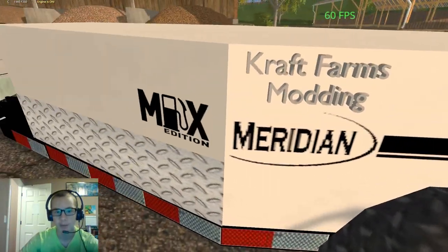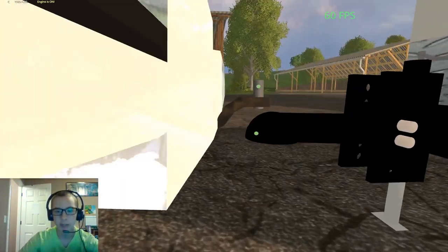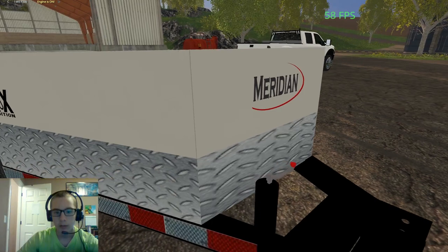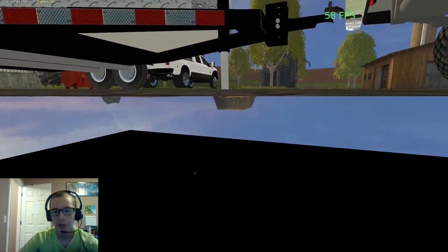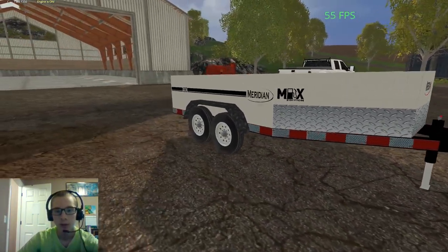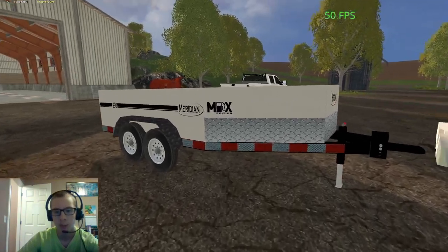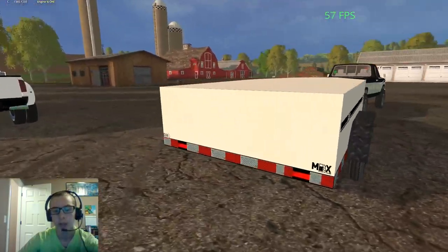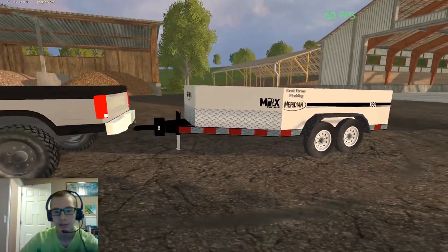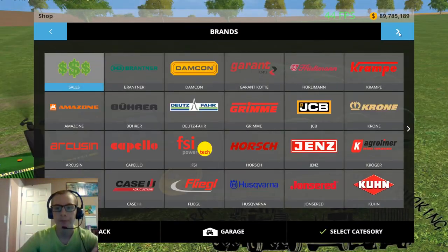Here we have the fenders - they are black diamond plate. Up here we got the diamond plating on front, we got the body, we got the frame, we got the hitch, and then over here we got the jack that I made. I just finished scripting this thing to actually work - fixing it I guess. I used the Thunder Creek trailer that Joe Linberg, or LIN JB Modding, released for the base because it works with damage mod, so I could use its scripts for that.